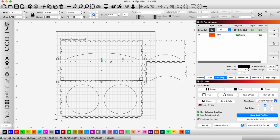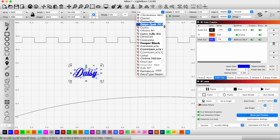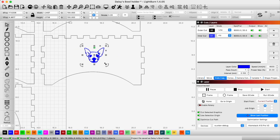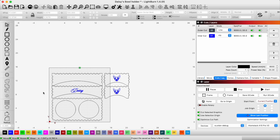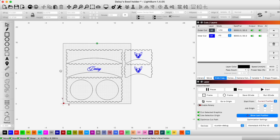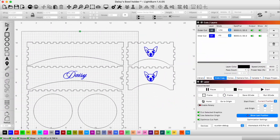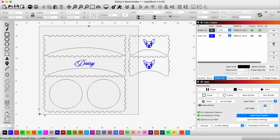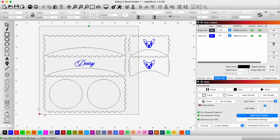That looks pretty good — I'm going to copy it. So we have it designed, and I think this is going to turn out pretty neat. Of course, we had to put Daisy's face on the side and her name on the front so she knows it's hers. All we need to do now is configure the laser and get this set up for the cutout.